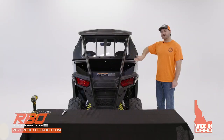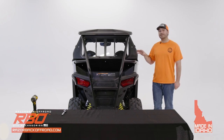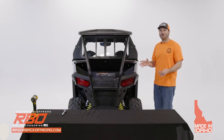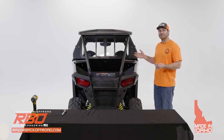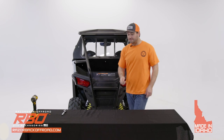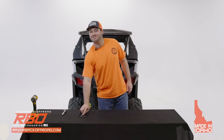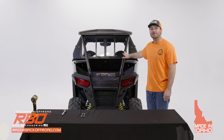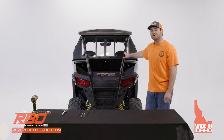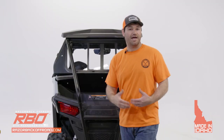Now that the last bracket is installed, it's a really good idea to go through all your hardware and make sure everything is tightened down well and you're happy with the placement. That completes our installation video for the rear sliding window for the 2021 to current Polaris Razor Trail and Trail S machines. If you have any questions or interest in our product, please visit us at razorbackoffroad.com — we'll see you out on the trail.